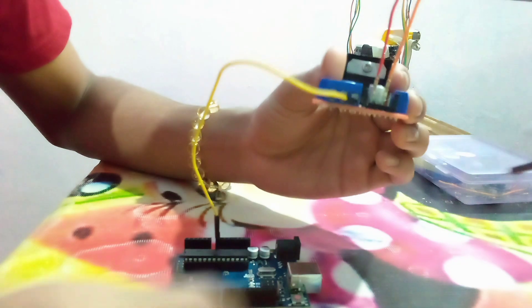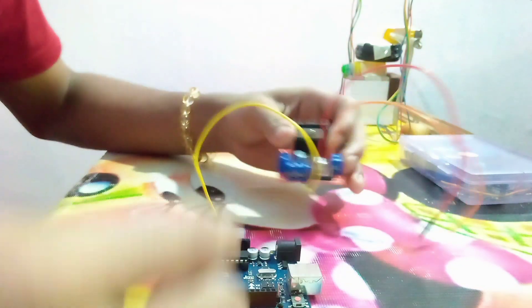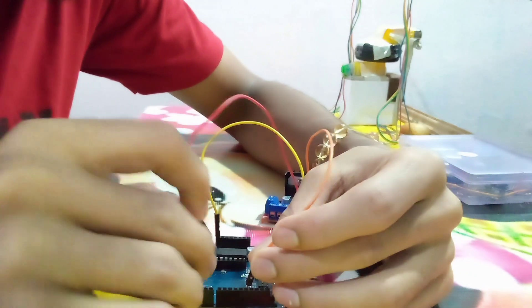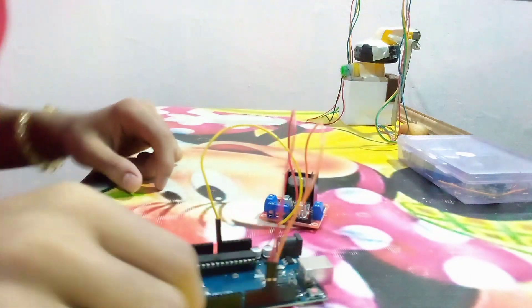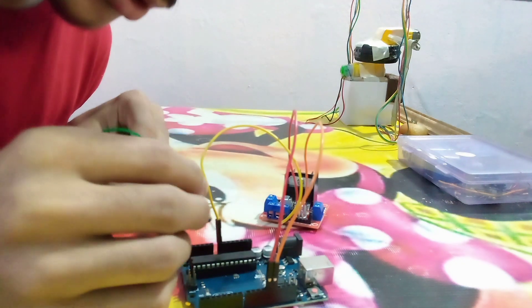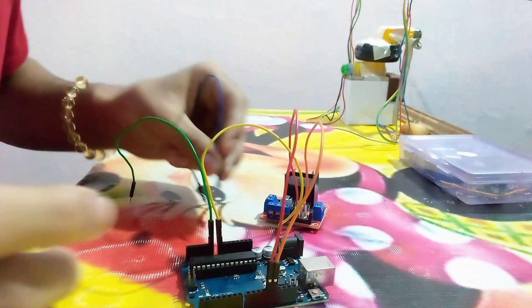I will also connect two wires to input 1 and input 3 of the motor driver so that my motors will rotate in one direction — I may have to change it if needed. I will be connecting them to pin 13 and pin 12 of the Arduino.